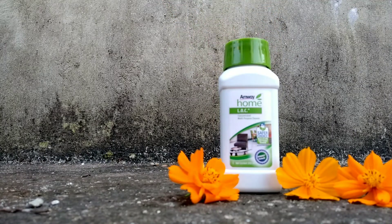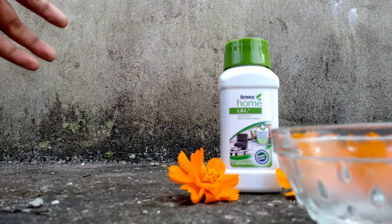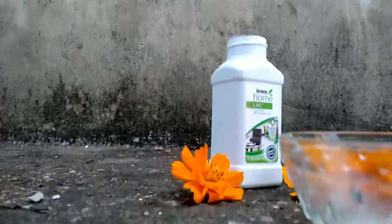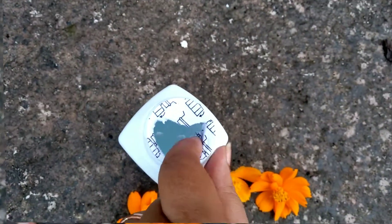Its price is only 125 rupees for a 200 ml bottle. Use 30 ml in 5 liters of water for floors, walls, appliances, worktops, and more. So this 200 ml bottle makes approximately 33 liters of cleaning solution, making it a very economical pack.